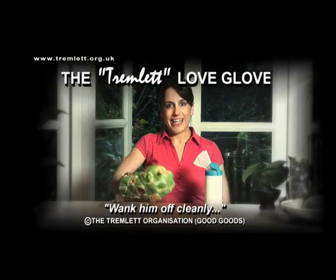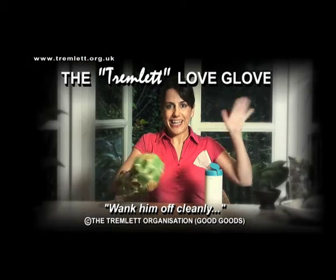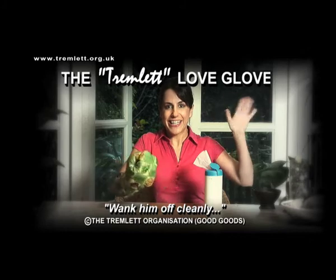Hear what satisfied customers have said. Wank you, Tremlet. The Tremlet Love Glove — fullest pudding without having to wipe it on the sheets. It's the cleanest hand shandy ever. Tremlet. Good goods.